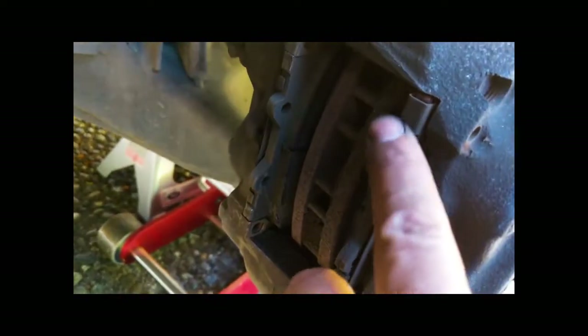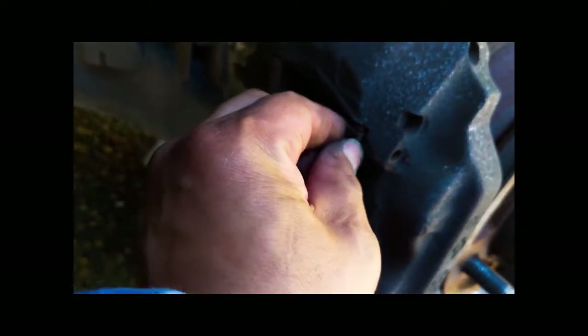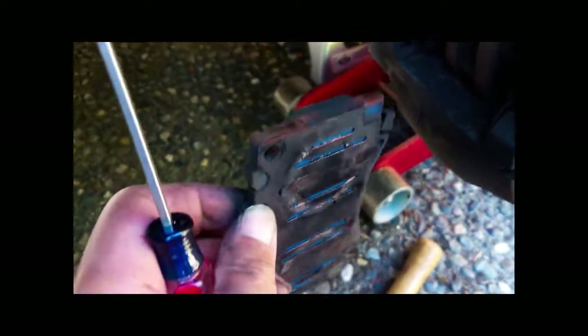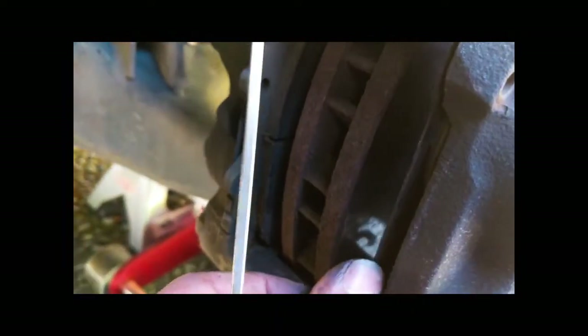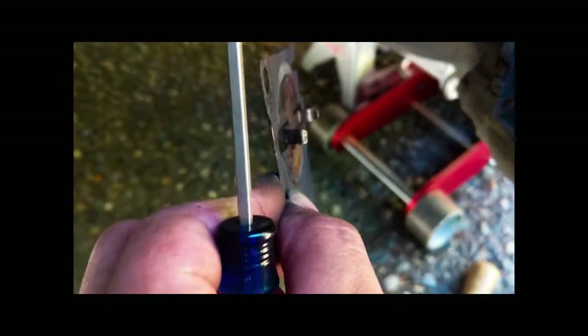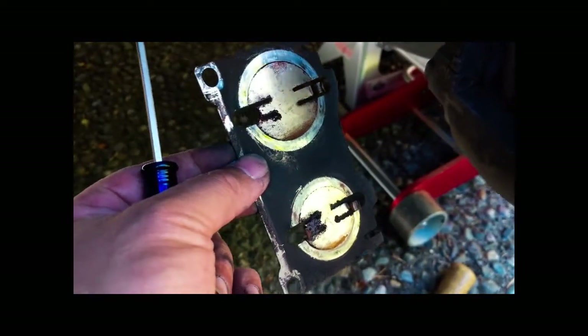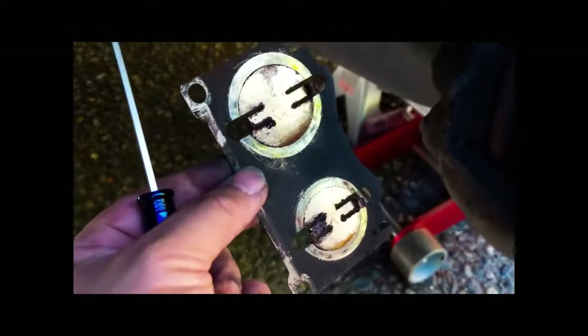I'm going to start taking these anti-squeal shims out. There's three components to each side. There's one little thin one there — I'll break that out — and there's another one flat up against the brake pad. And there's a third one, clipped into the two pistons by those two little tabs, upper and lower. I'm going to clean these off with brake cleaner and put the new ones in.